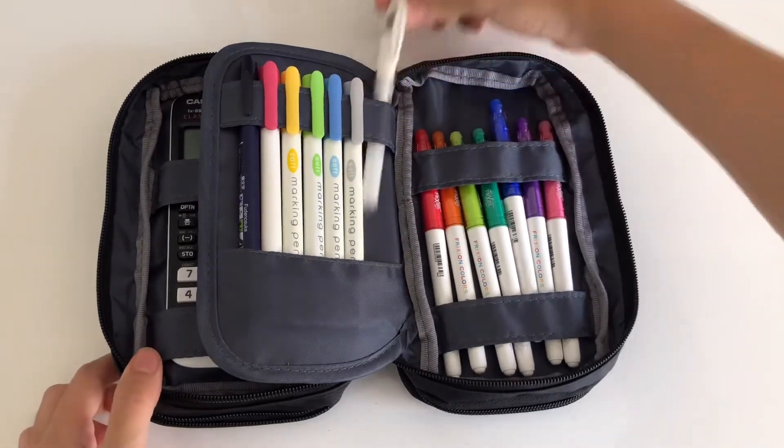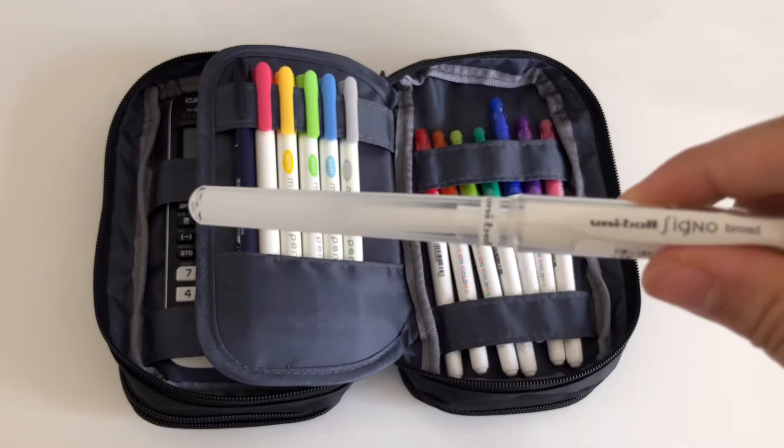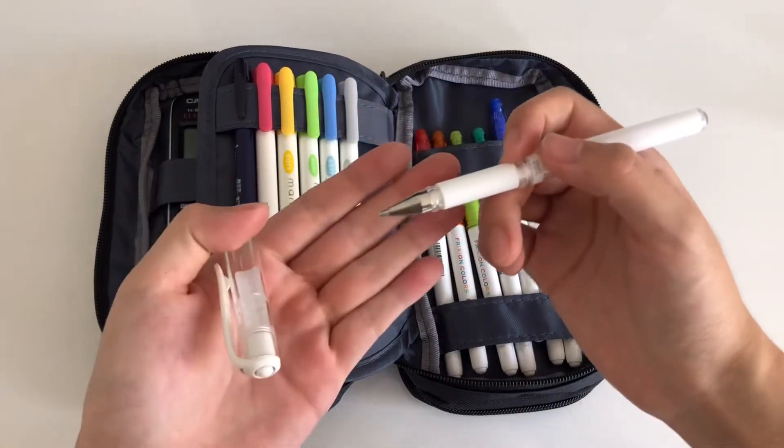To spice up my note taking, headers, and titles, I have this Uni Ball Signo Broad in the white gel ink and 0.7mm tip — I'm not sure.